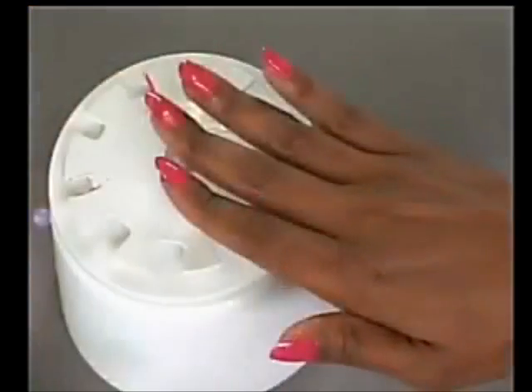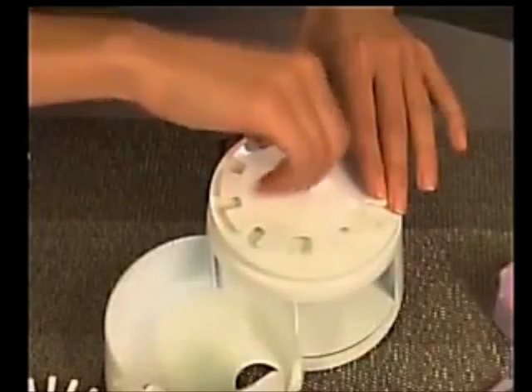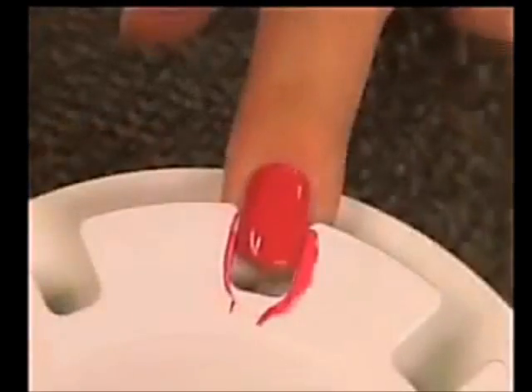You can do your whole hand in half the time. Find the disc that has the correct size slots for you and secure with the assembly screw. Now you're ready to apply your nail polish.